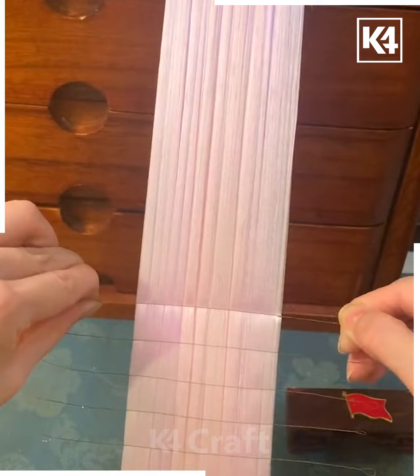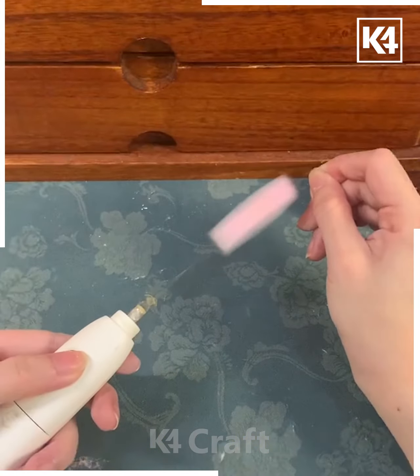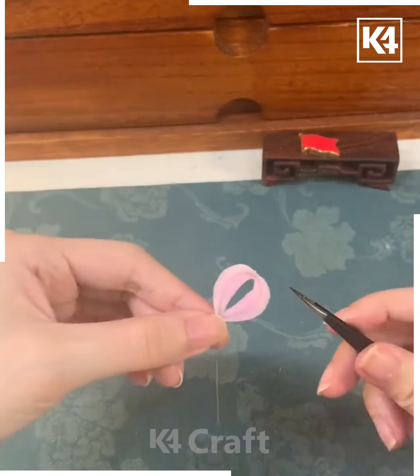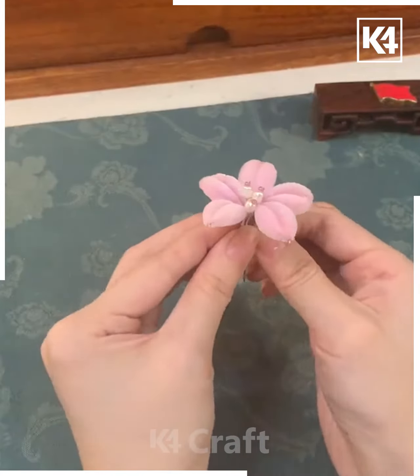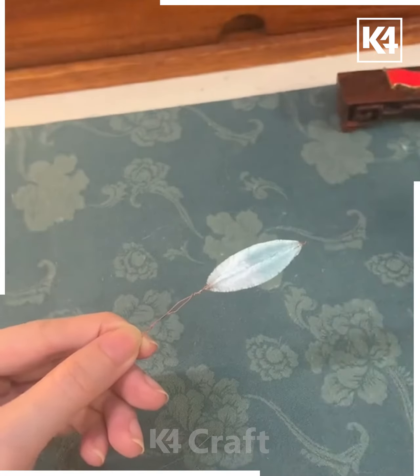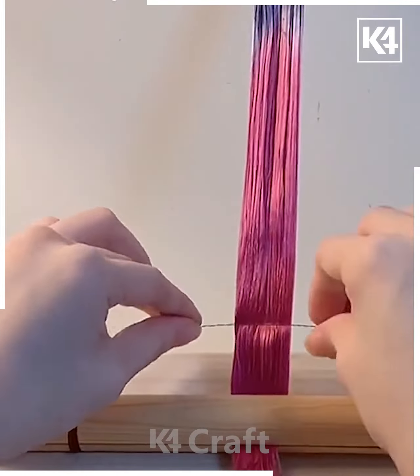Foam these threads and untangle each of them. Now put wires and make small pieces out of it, cut the extra thread, and fold it into a flower petal like this — we are using a straightener here. Make more such flower petals and leaves, then combine all of them together on this hair accessory.